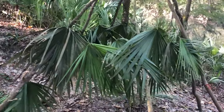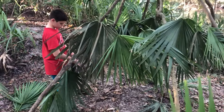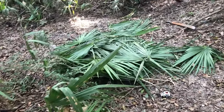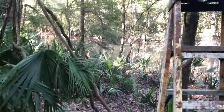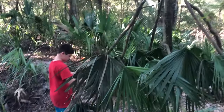All right guys, we got one little layer on so it's starting to come together. Got some more layers to go — probably gonna have to cut some more palm fronds down. Ammo's going crazy; she loves being out in the woods and in the water. A couple more layers and it should be good to go, hopefully.